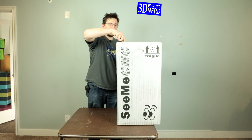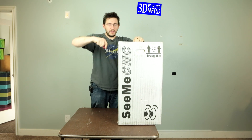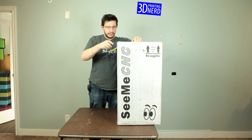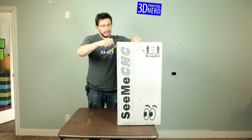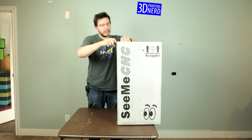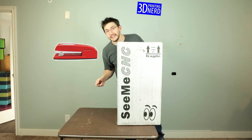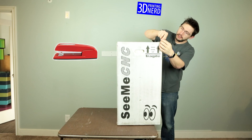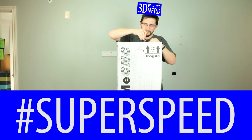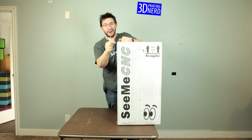Now that we know the dimensions, let's rip it open. Knife across the top — I can't cut a straight line even if I tried. It's taped really, really well. I think SeeMeCNC is based out of the good old state of Indiana, and they sure know how to package things well.